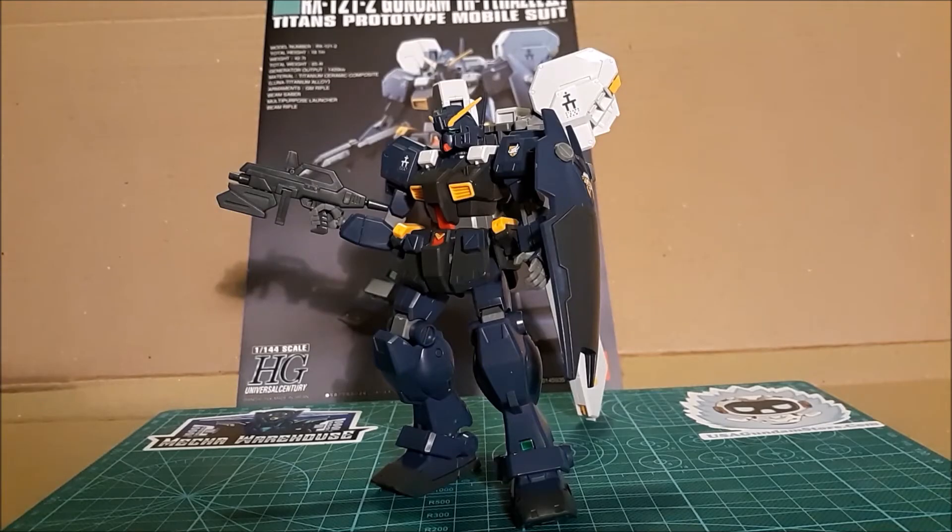Before we begin this review, I'd like to thank the community of Mecha Warehouse on their Discord — for the reason I'm doing this review at all. They're not sponsoring me, but it's a great resource and community to join. If you've never heard of Mecha Warehouse, I suggest you go look up their website. It's a good retail store with a great community and support from their staff, so go check them out.